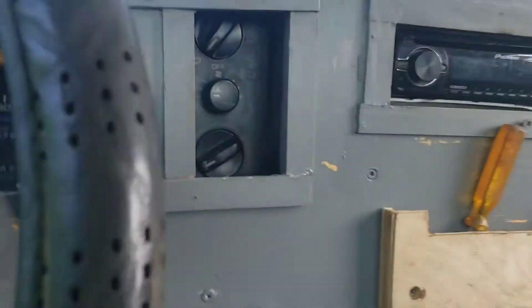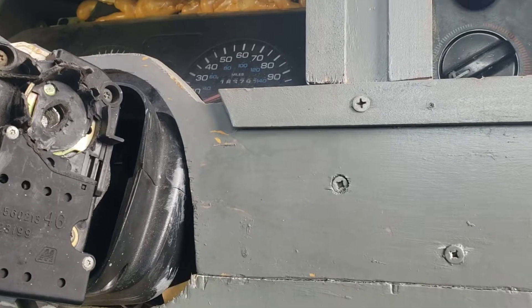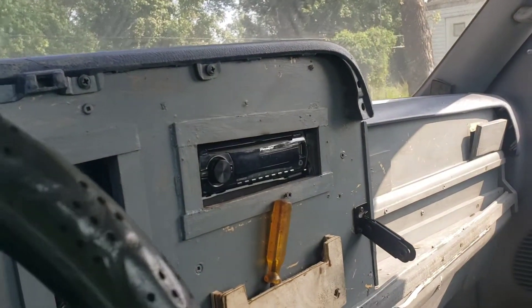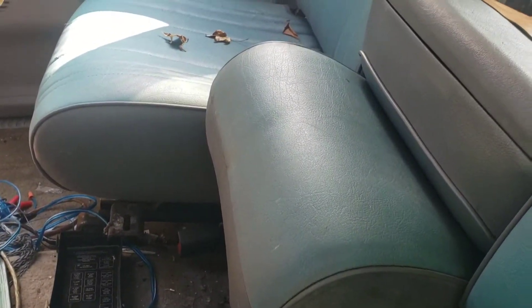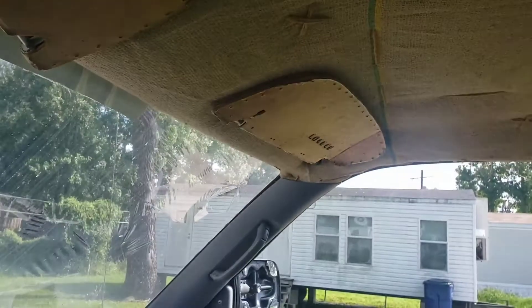Right now, the ignition key doesn't exist — there's a story behind that, I'll tell you. The radio doesn't really work; I mean, it comes on, but it doesn't really work. It had a custom stereo in it. The center console is not bolted down, so please excuse that. The headliner — they replaced it with burlap because it was sagging. I need to replace or recover the sun visors too.